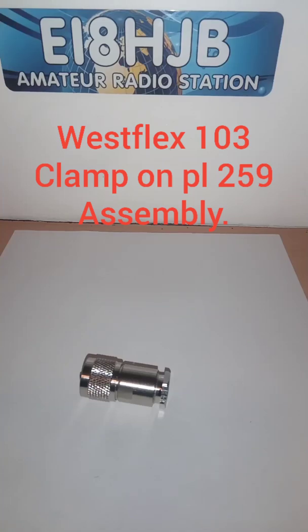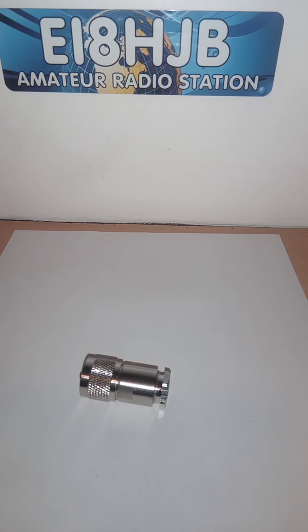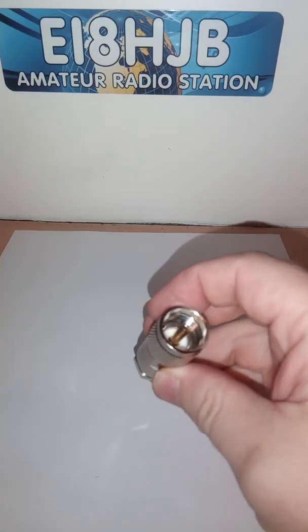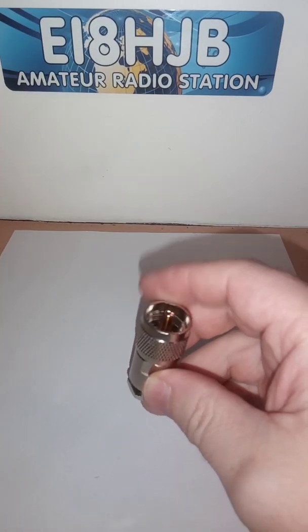Hello, this is Aidan from EI8HGB. Welcome to my channel. I'd just like to do a video on a clamp-on PL259 connector for Westflex 103.